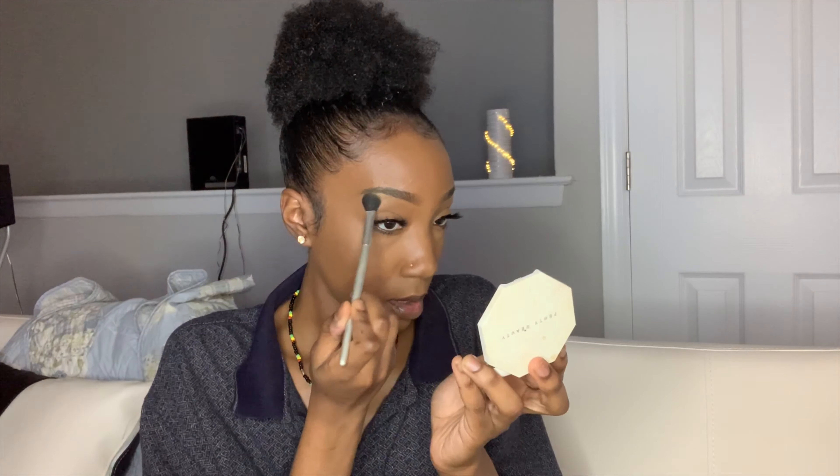I use this mascara and I do my bottom lashes. Then I set my face with some of this — a little highlight, like a lot of highlight up here. And that is how I do my eyelashes. Thank you for watching my video — subscribe, like, do all that.